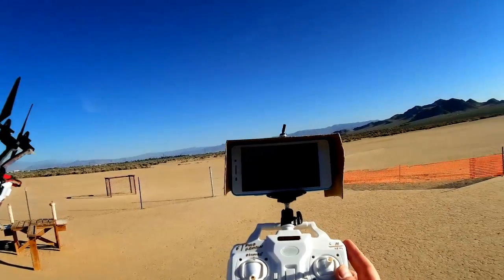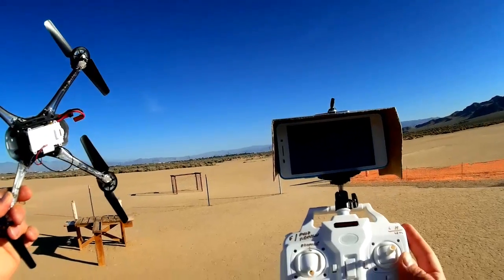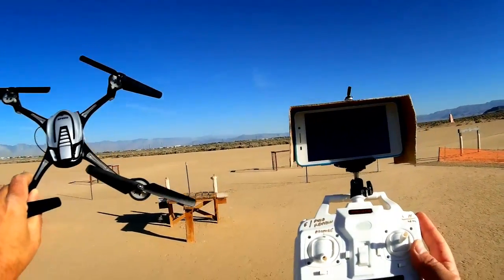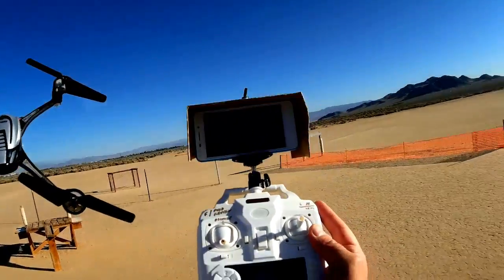I'm going to include that video — what I'm seeing on the phone — in this flight. I'll put it down in one of the corners of the screen so you can see it. It's not impressive video, so this is a first look, a beginner's entry into FPV. And I think it is a good beginner's entry because this is a cool quadcopter, a very good performing quadcopter. Let's go for a flight and demonstrate it.